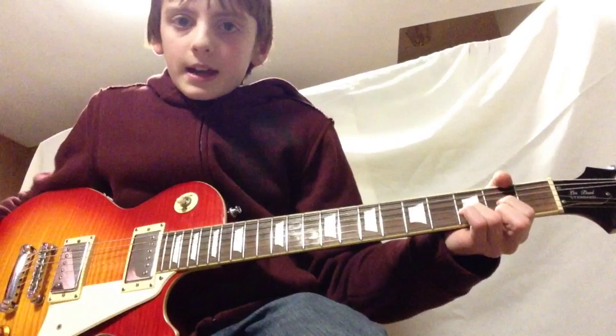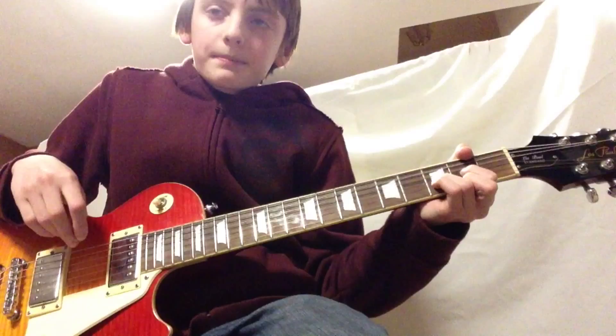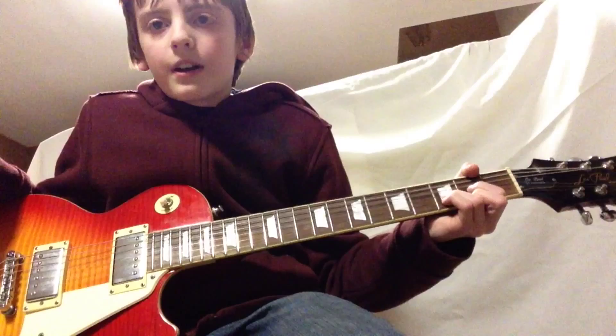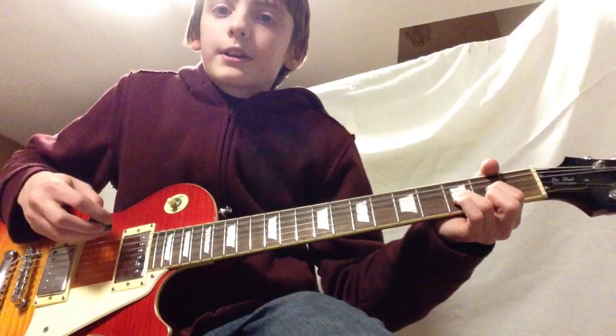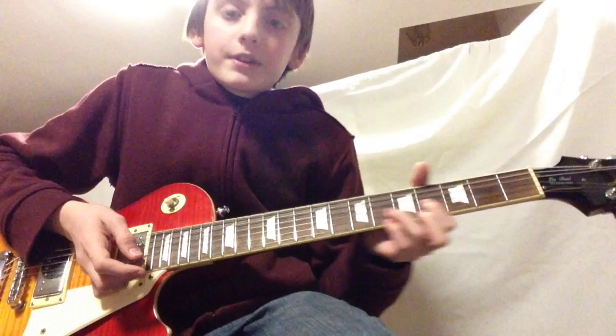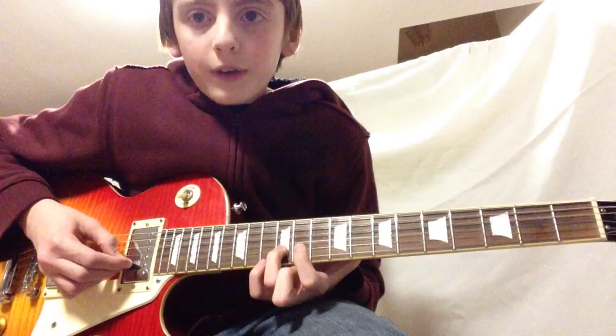Right after there's a violin solo in the middle, then we're going to go back to that riff. For this we're going to need 2 guys — a rhythm guitarist and a lead guitarist. We're going to go from the D chord to a fun riff all the way up the neck. The rhythm guitarist is going to go like this, and then the lead guy right after that goes into this little riff.